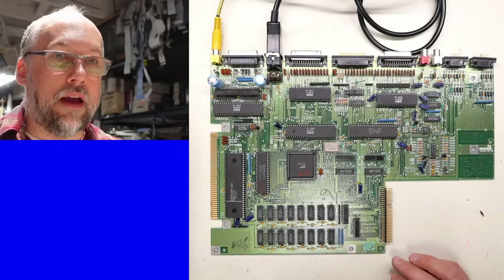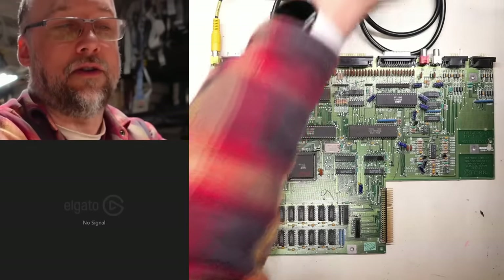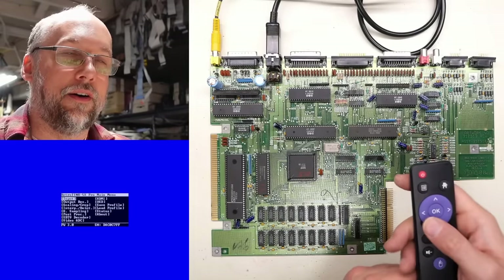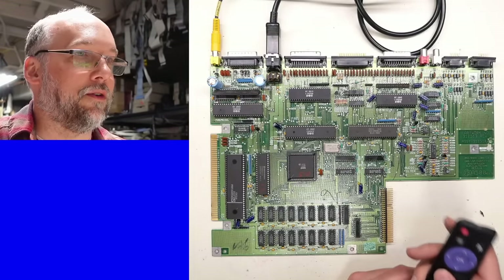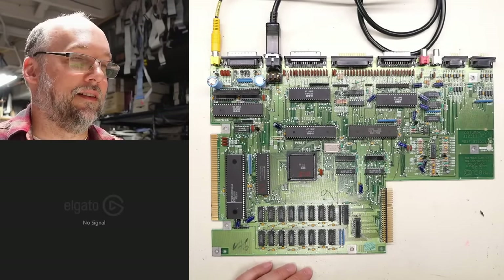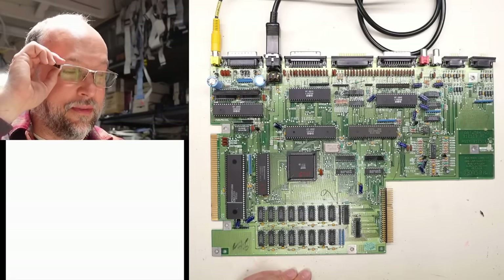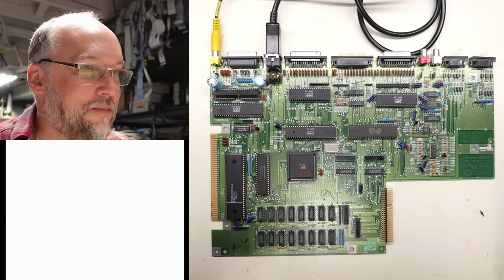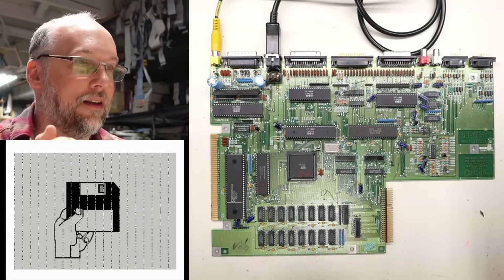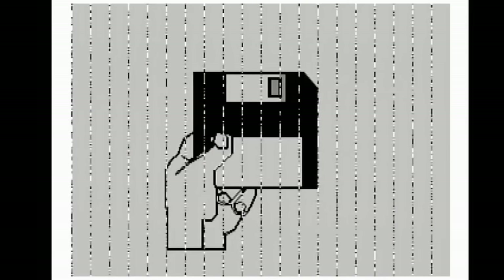We're not getting anything at all. I should probably power cycle the RetroTank because I've had issues with it just deciding not to display any video. After power cycling and switching back to composite — that's more like it. We're getting a white screen. That's a good sign everyone — this thing just might work. It just might be fully functional. It's probably trying to access the floppy drive, so we're waiting for the Kickstart or Workbench disc screen.